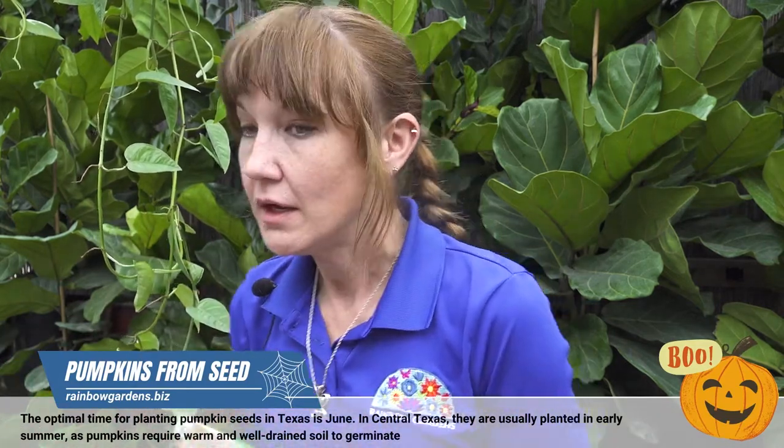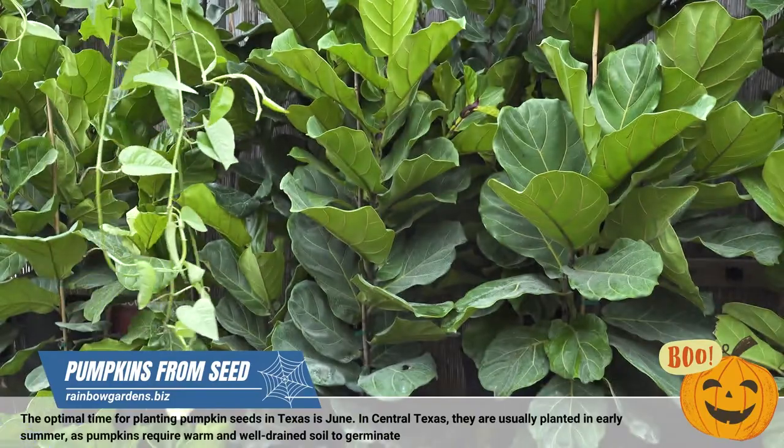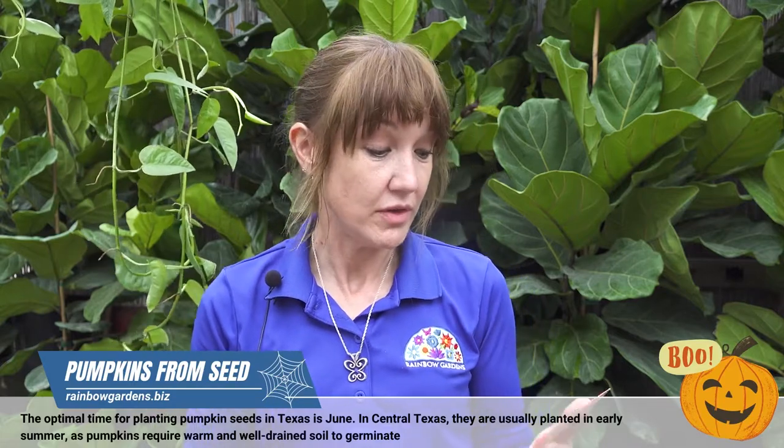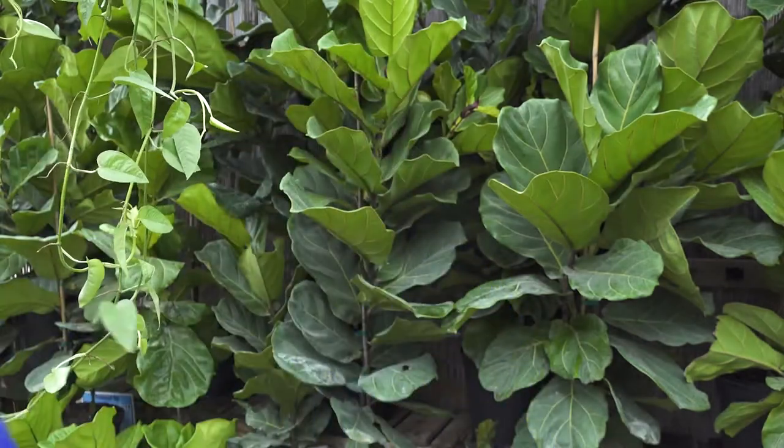I'm going to go through some of the pumpkin varieties and how long they take to reach maturity. These two in particular are baking and pie varieties: the Early Sweet Sugar Pie and the Amish Pie. Now, talking about jack-o-lanterns and carving pumpkins, there are numerous varieties — there's one called Jack-o-Lantern, one called Howden, and many many others.